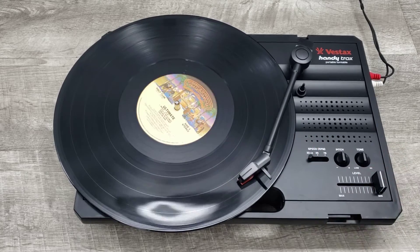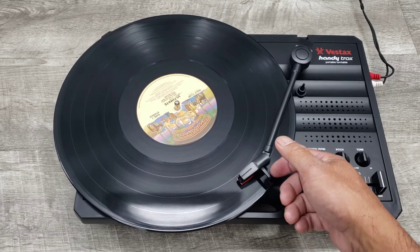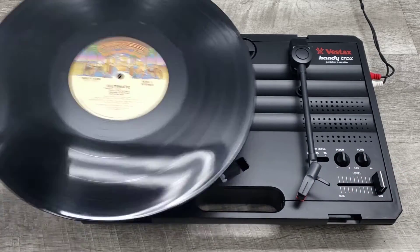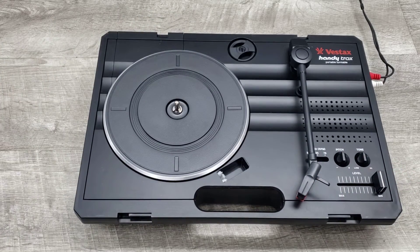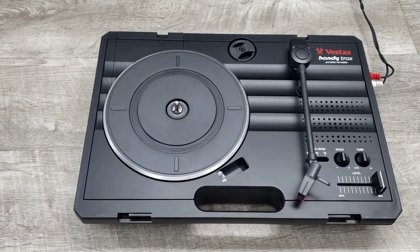I apologize that I have to skip around because of copyright issues. But as you can see, the unit is functioning nicely. It's in fantastic shape and the inside does have some light scuffing that doesn't affect the unit at all.